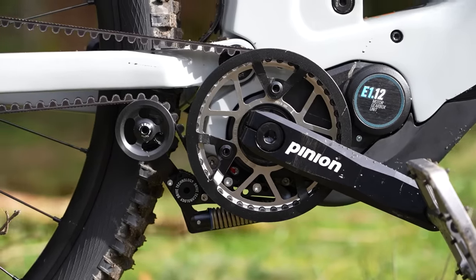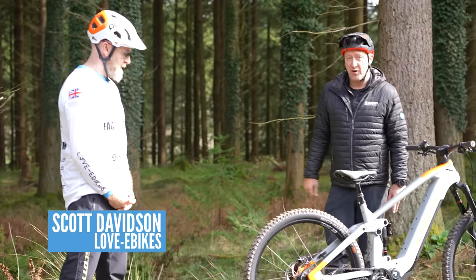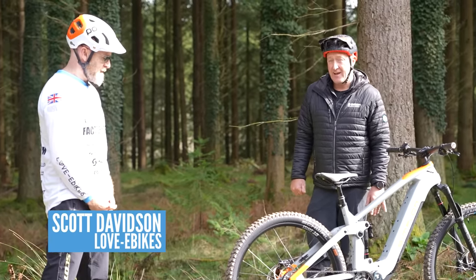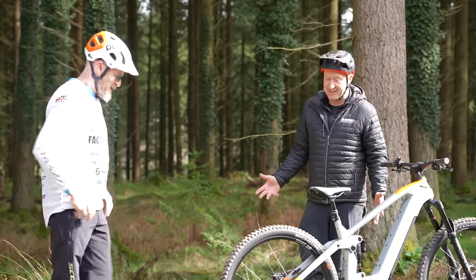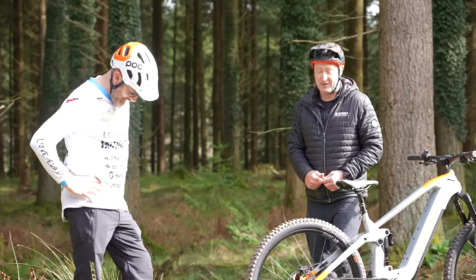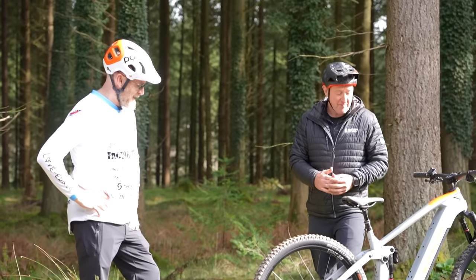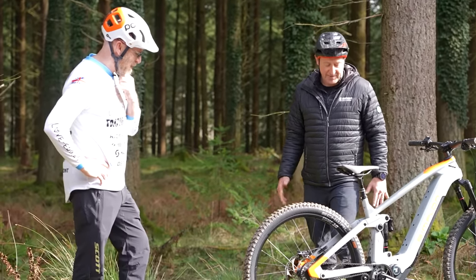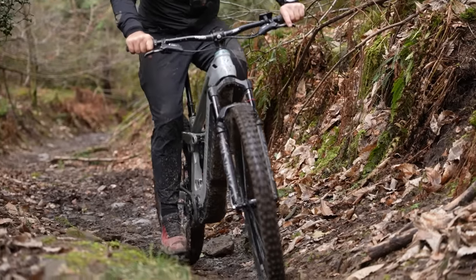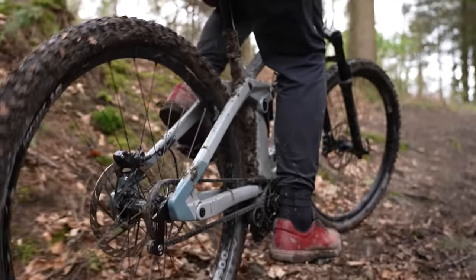The man responsible for bringing this bike to the woods is Scott Davidson from Love E-Bikes in Glasgow. Scott, we have got a bit of a previous — we actually randomly met during lockdown where we discussed the state of the mountain bike industry. Massive thanks for getting in touch and getting the bike in the country. But we're going to be talking about the Pinion MGU and the Gates Carbon Drive.